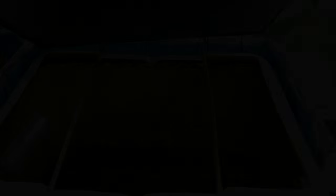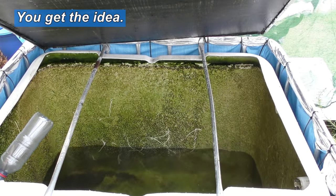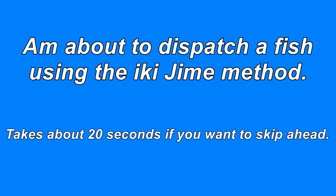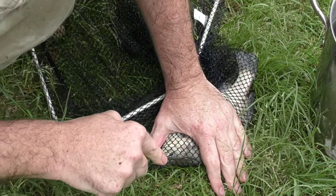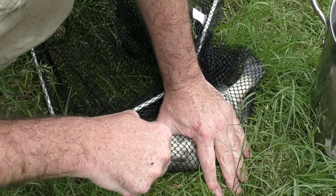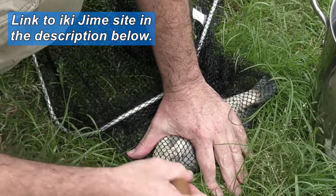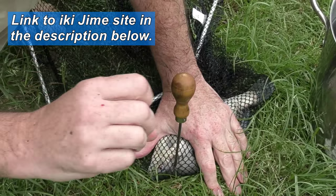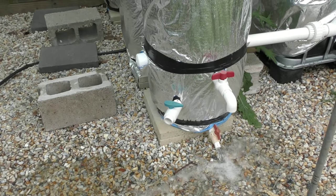Got three in one go that time! Just with this one here — just to show you the ikijime technique. There's a line on the jade perch just on the top of the gill plate. Put the spike in straight into the brain, give it a twist around, and that's pretty much it. They do a bit of a flare with their fins and that's pretty much well and truly done. I'm just draining the radial flow filter out onto the rocks.